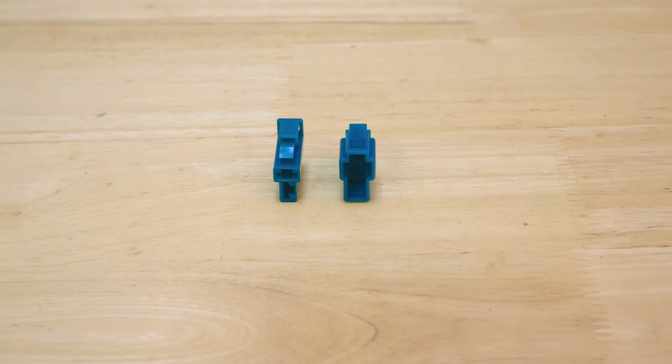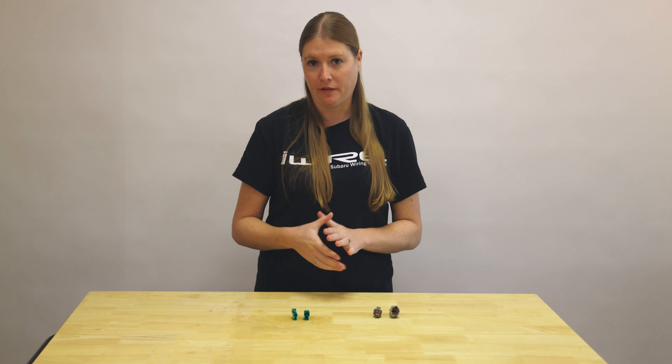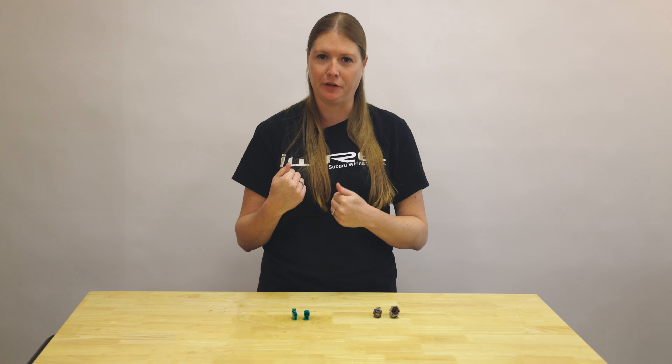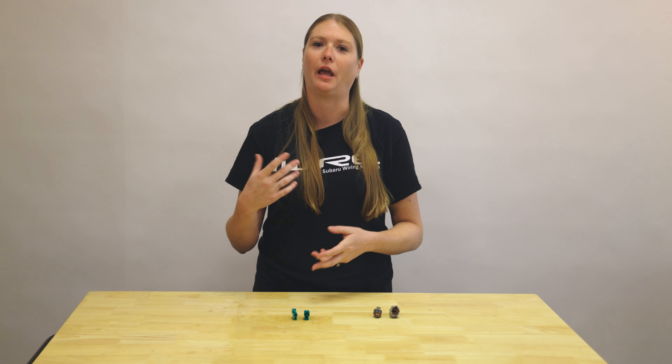Certain manufacturers will label them a little bit differently, so just take a look at your specific manufacturer. A lot of people also use male and female terminology, but this is generally pretty confusing, so we recommend avoiding male/female terminology and going with plug and receptacle.